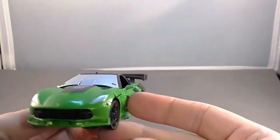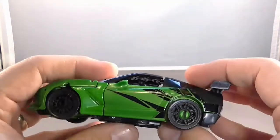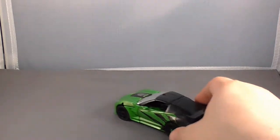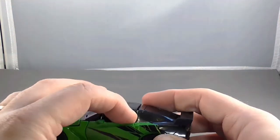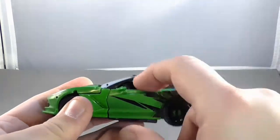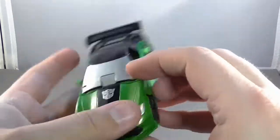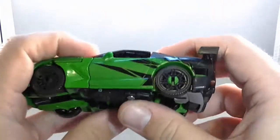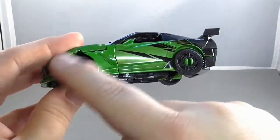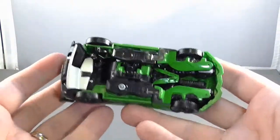Now he's in his alt mode. The alt mode isn't that awe-inspiring. It will roll because it does have the wheels, but one of the first things I noticed is that the windows are open on the side and that's where his body is — you can see a big metal chunk on the inside. On one side it's silver so it stands out a whole lot. The feet don't quite tuck all the way under the body, so they're sticking out a little bit.